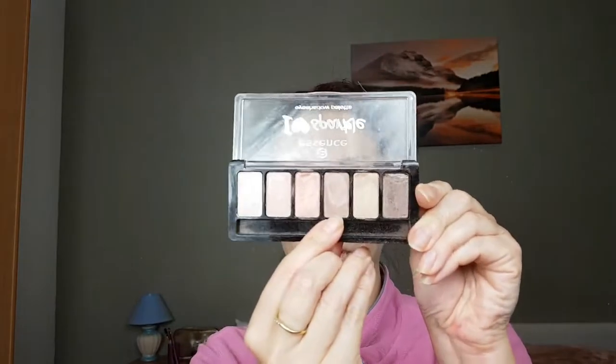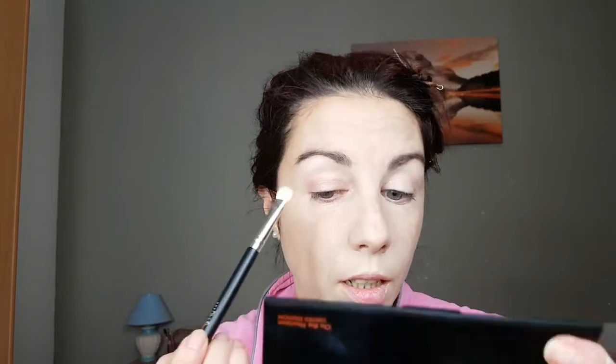For eyeshadow I'm gonna use the Essence 'I'm Your Twinkle in the Eye' palette — this is one of their old palettes from a Christmas set about three years ago. I'm gonna use the third shade from the left. This is going to be a neutral eyeshadow look with some warm brown shades and a beautiful red lipstick.